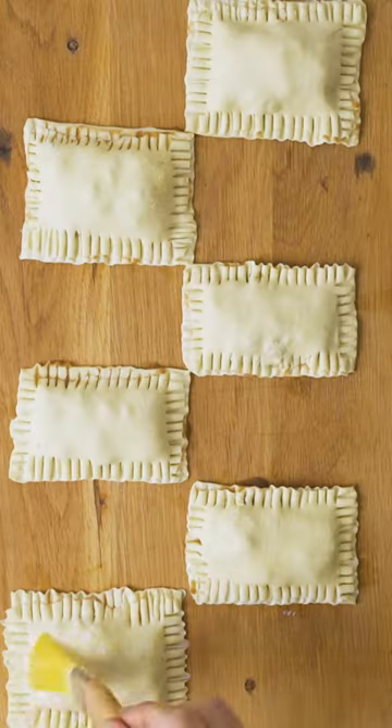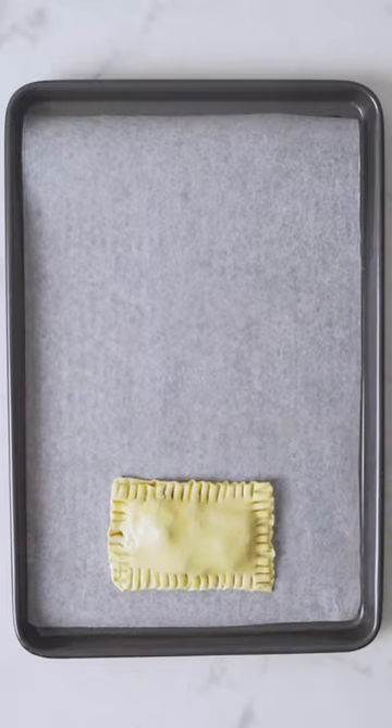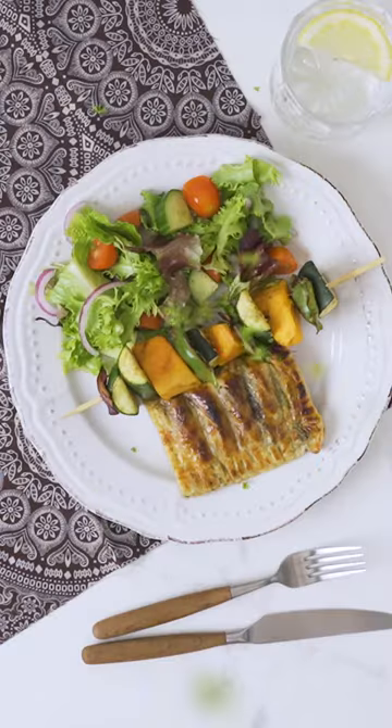Whisk an egg and coat the tops of the pies — this gives them that golden look. Put them on a pan and cook on the braai or in the oven until it crisps.